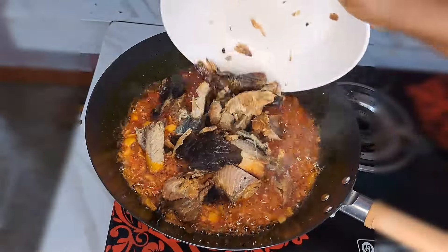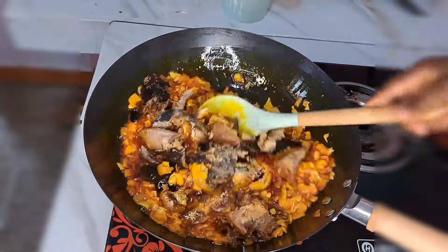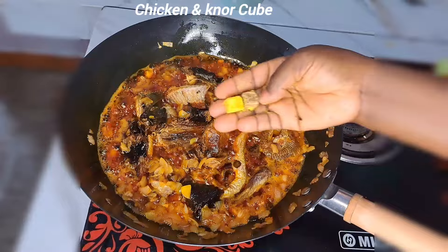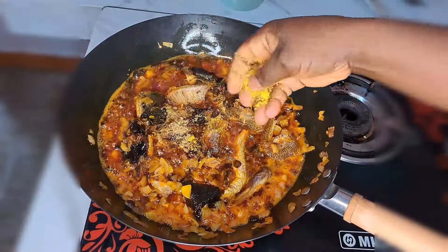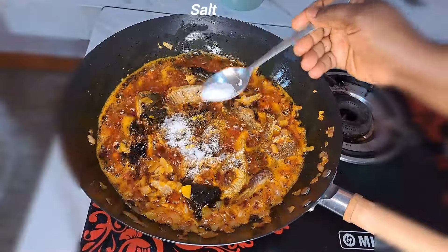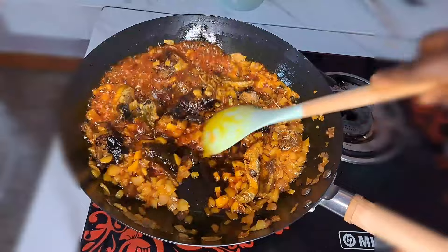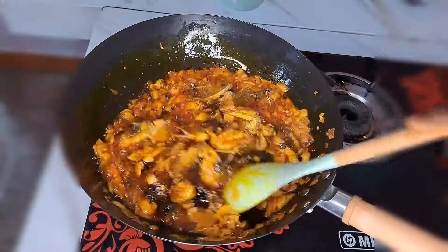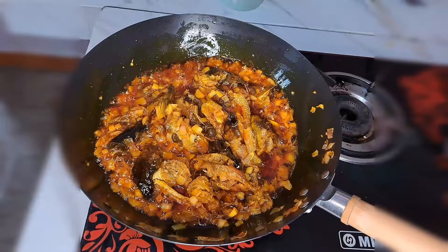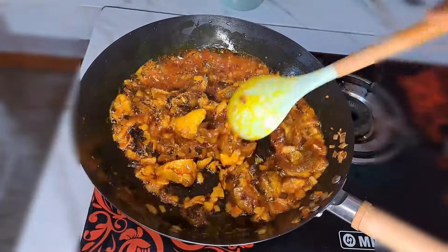Don't forget to break the fish into pieces, then wash with clean water and throw everything inside the sauce. I stir that together. At this point I season with chicken cube and also more seasoning cube. Then I add a little bit of salt to taste. For this sauce we are not going to be adding any water. I allow this to fry for five minutes.